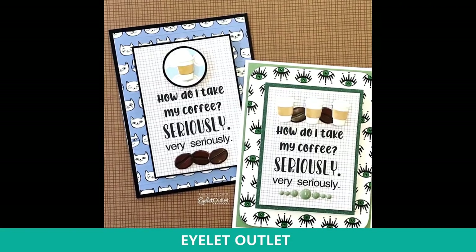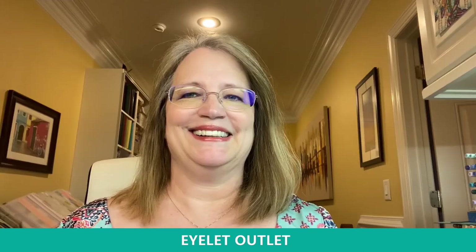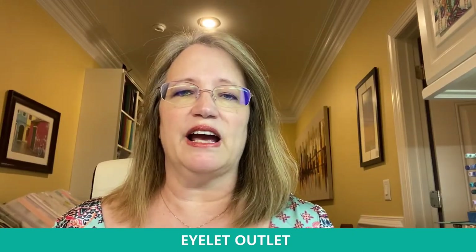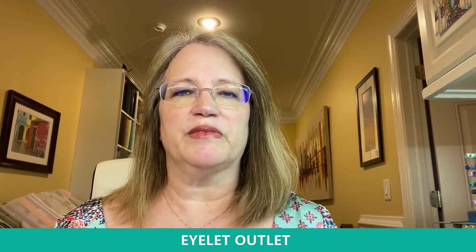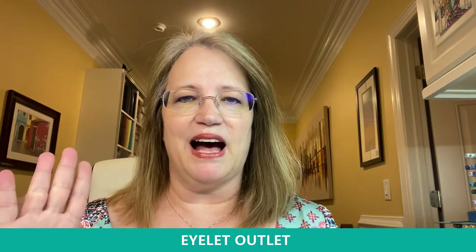My last and final samples for you today use our coffee brad set — the coffee cup and the beans. Our designer Lauren created two cards with the same sentiment but a completely different look, and the backgrounds are both washi tapes. She also used a few of our enamel dots on the second card. I hope you enjoyed seeing all those great ideas for your own card making. Remember to use EXPOGAME for your 20% off this weekend when you place your order. Thanks again for joining us and we'll see you another time. Thanks, bye!